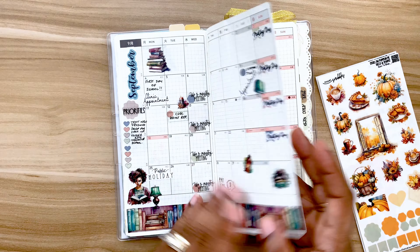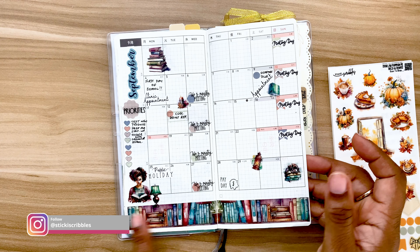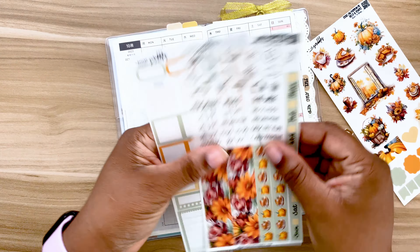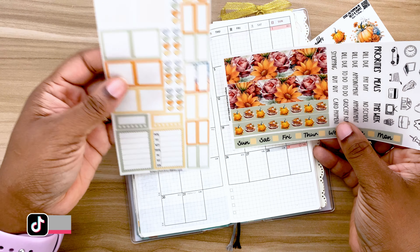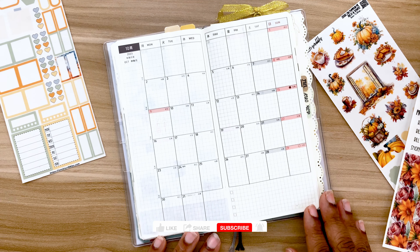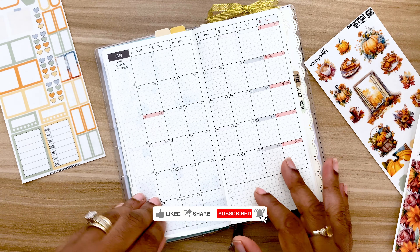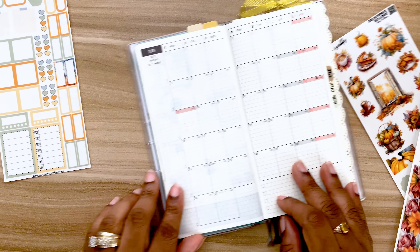I'm just going to look back to see how I basically arranged things. I don't have all the space underneath, so I think I'm going to leave this for the weekly. All right, let's just get started. So let's start with the sidebar.